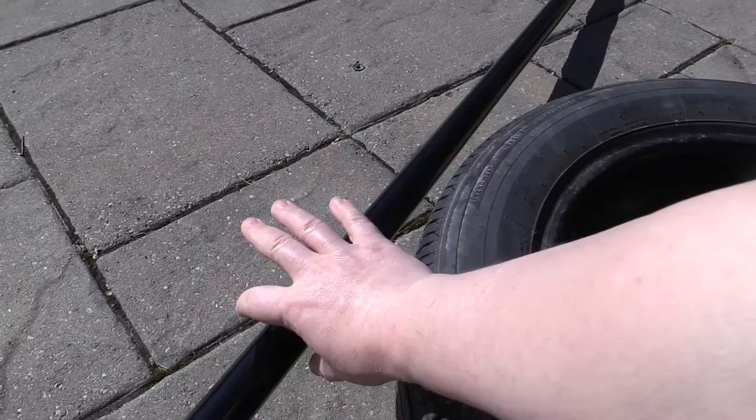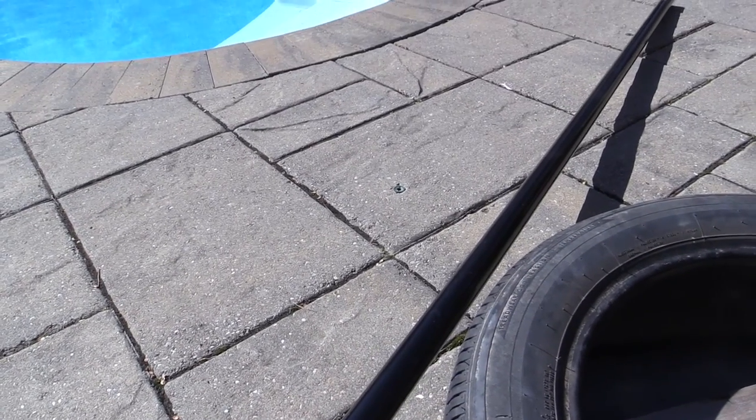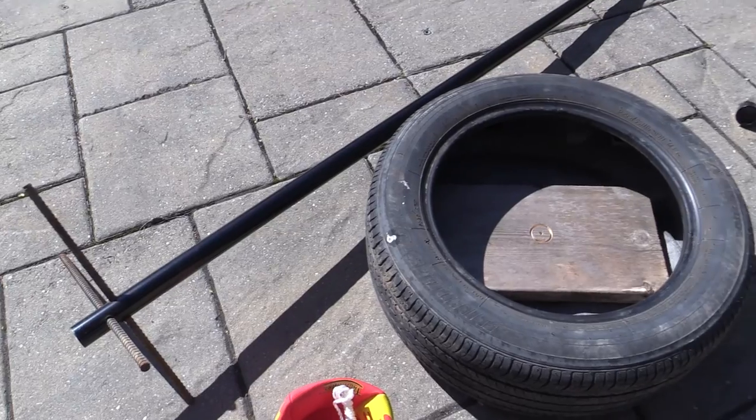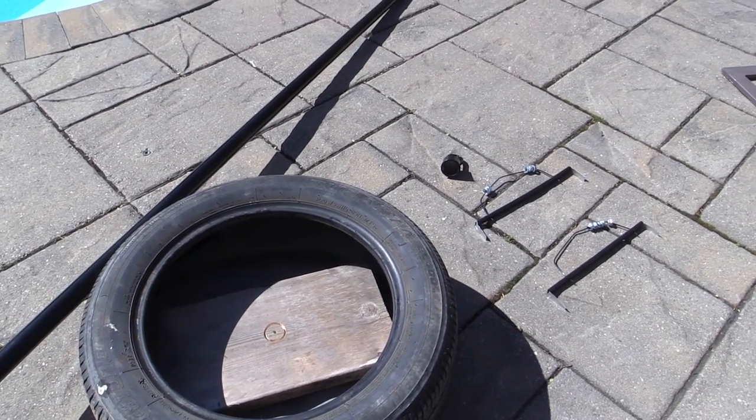One thought I was considering was making a small stump for the pole so the whole thing wasn't 8 feet long all the time, but I decided against it — decided just to make the entire pole one piece so we didn't have any extra stress on it.